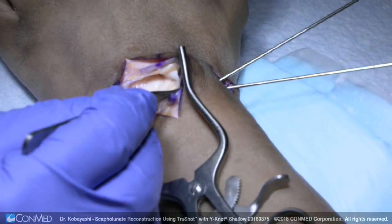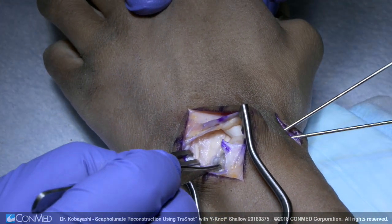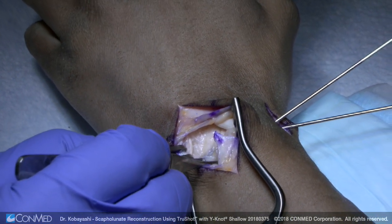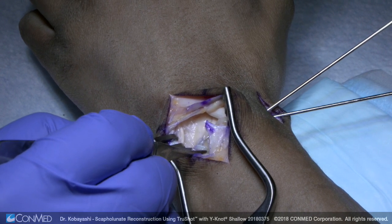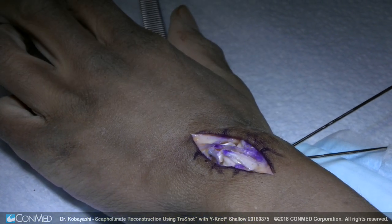So this is the dorsal intercarpal ligament reconstruction for a scapholunate ligament tear. You can see that the anchor is into the lunate. We have locking whip stitches into the dorsal intercarpal ligament, further augmented with sutures into the dorsal radiocarpal ligament here, and you can further augment this with other sutures of your choice. Then close the capsule and extensor retinaculum — just sew this back together and complete it.